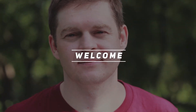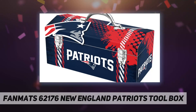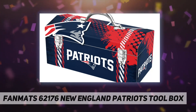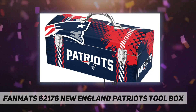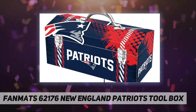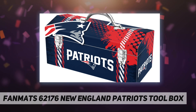Hey, welcome back to my channel. Fanmats 62176 New England Patriots toolbox — showcase your team spirit with this NFL full print toolbox by Team Promark. Each full print toolbox measures 16 inches in length and 7.5 inches in width. It is constructed of high-strength steel for extra durability and is decorated with bright and vibrant team-colored graphics.